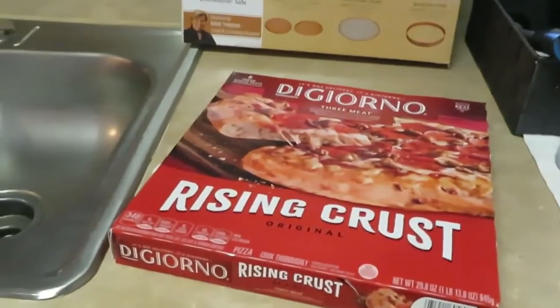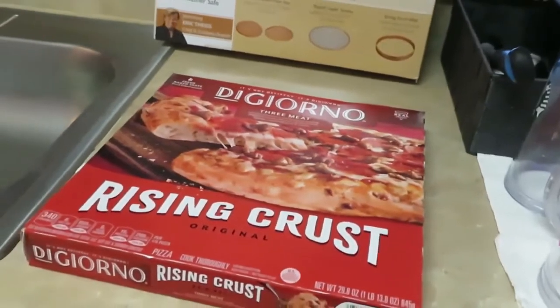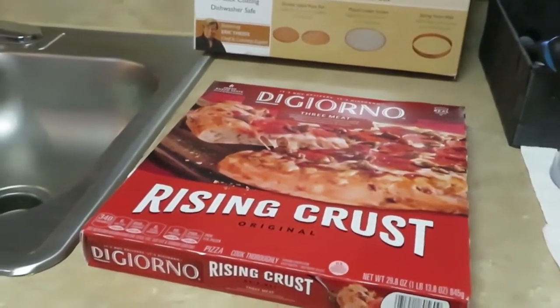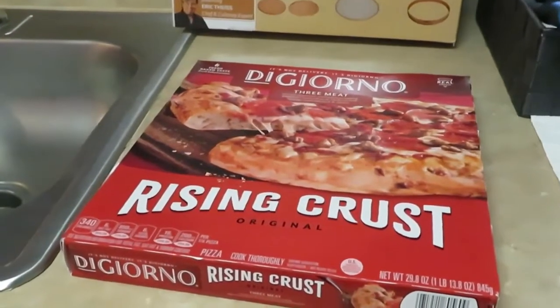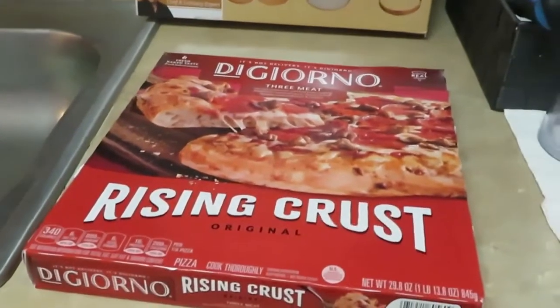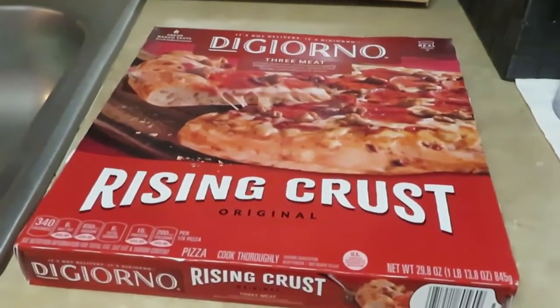This is Erica Misha and I just wanted to do a little short video today. It is a Saturday afternoon and I was just going to throw a little quick pizza in the oven for the girls — something you can do quick and easy for the kids. DiGiorno was on sale this week at Publix.